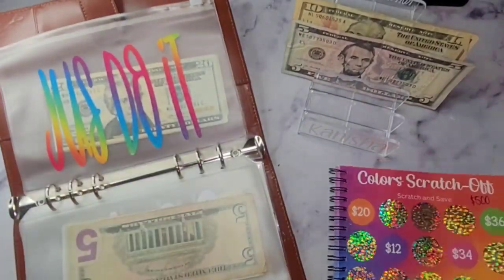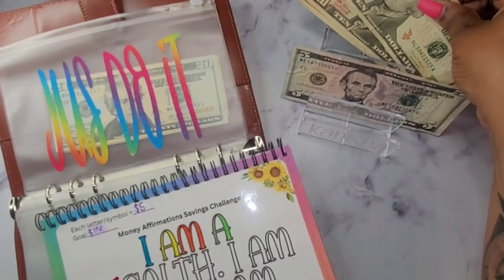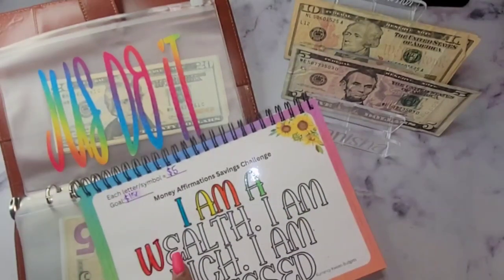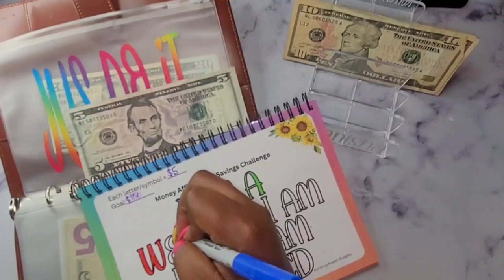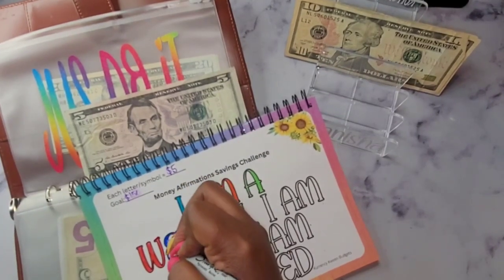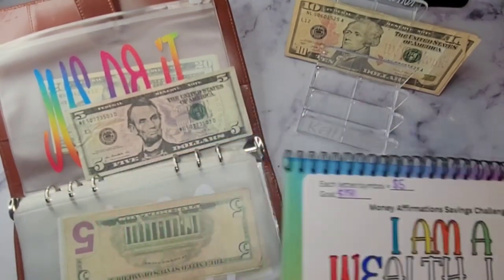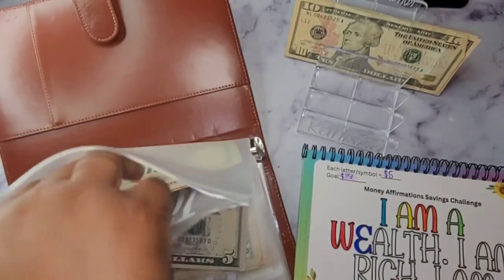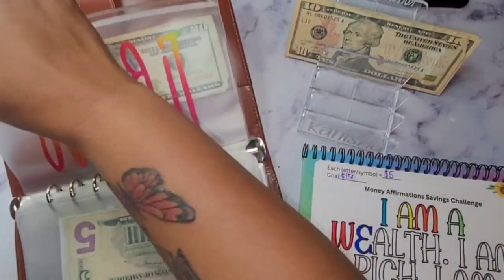All right, so let's just do it — it's here. I have one $5 bill and three $10s. So let's do an E here. I'm going to take out $5, and this savings challenge will be $150 when I finish. We should have a total of $5, $10, $15, $20, $25, and $30 in here.